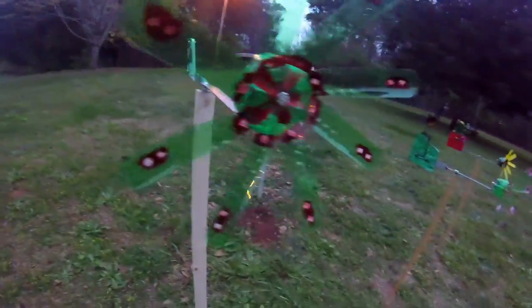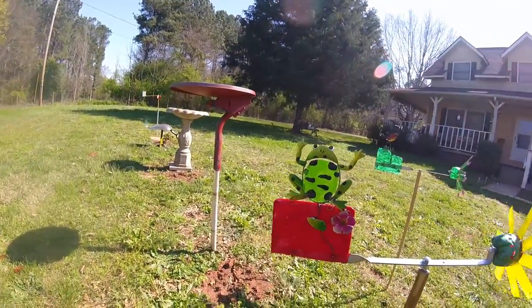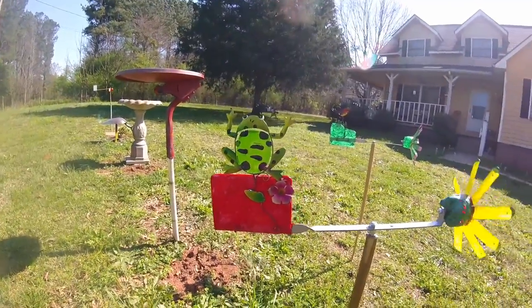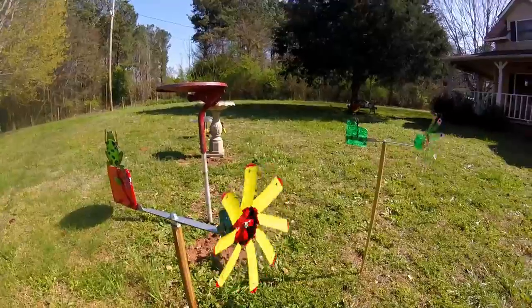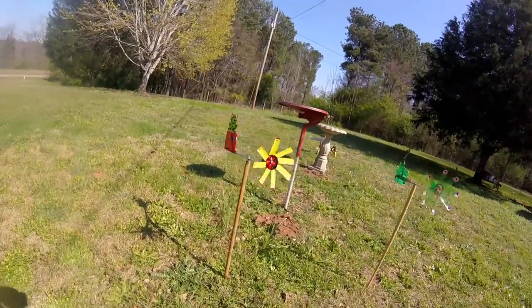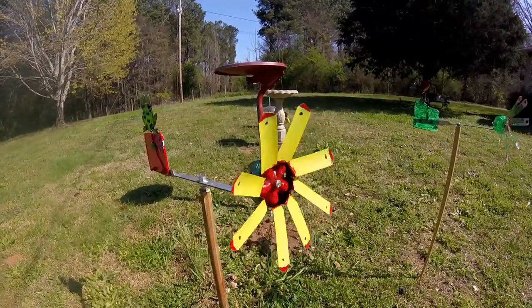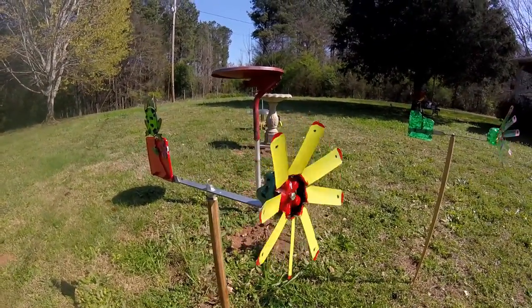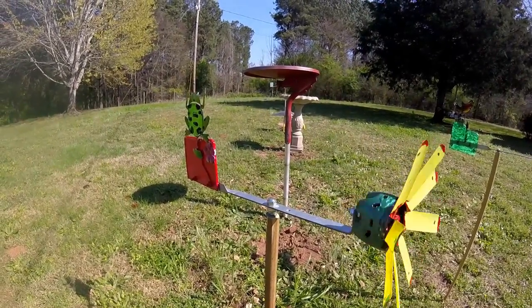And the rain has begun. Thanks for listening, my friends. Have a great day. We'll see you next time.